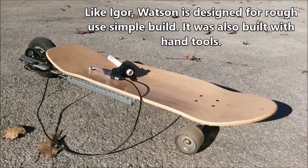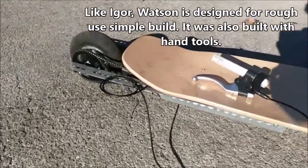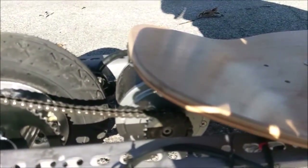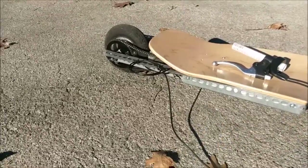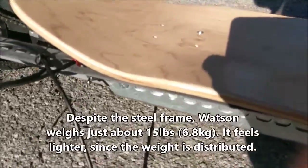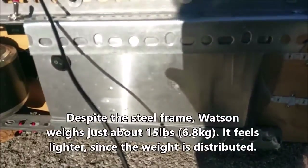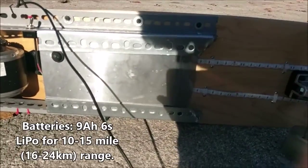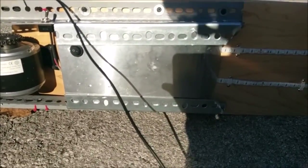It's a lot slimmer, as you can tell. There are a lot of physical differences. Namely, the motor is now underneath the board instead of on top of the board. Another difference — you can see instead of having a wooden frame, it's got a galvanized steel frame. All of the board components are hidden underneath. The batteries are protected by the frame itself.